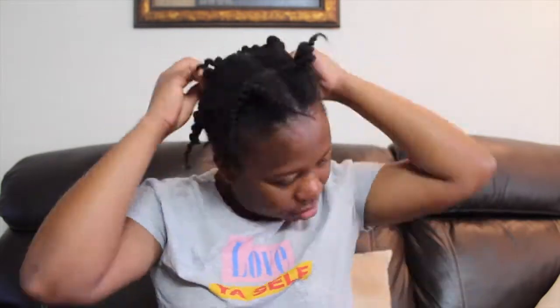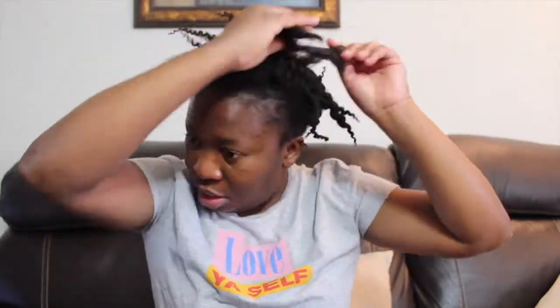What's up guys, welcome back to my channel! How have you guys been? I know I haven't been posting videos for a while now, but I'm back. In this video I'm gonna go ahead and put my hair in two pigtail buns, so let's get on with it.